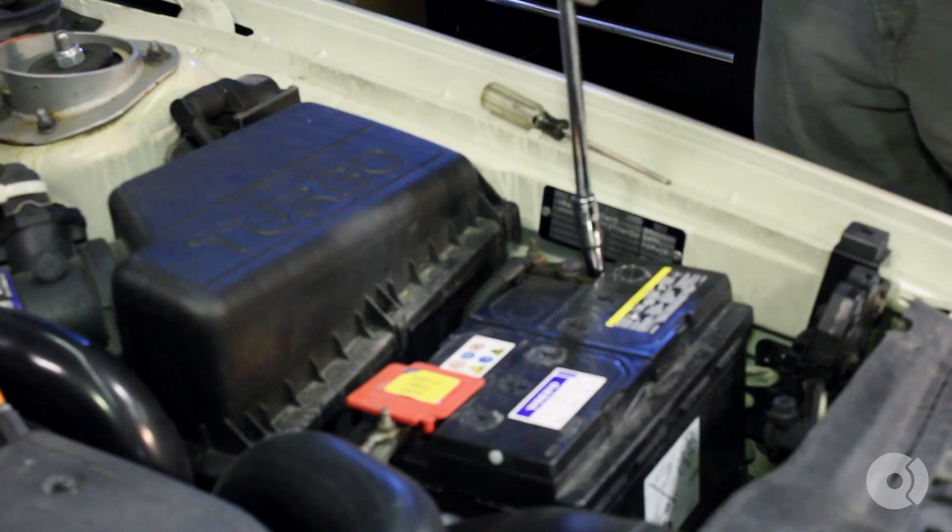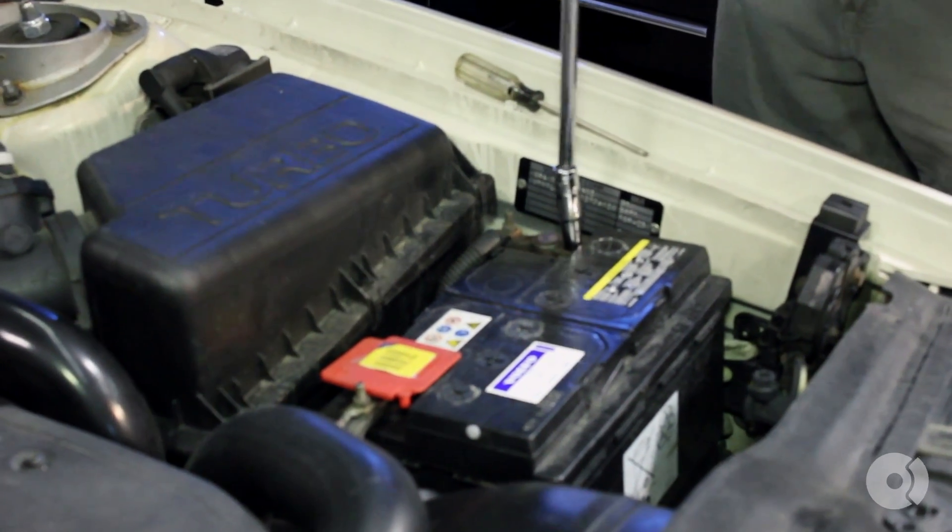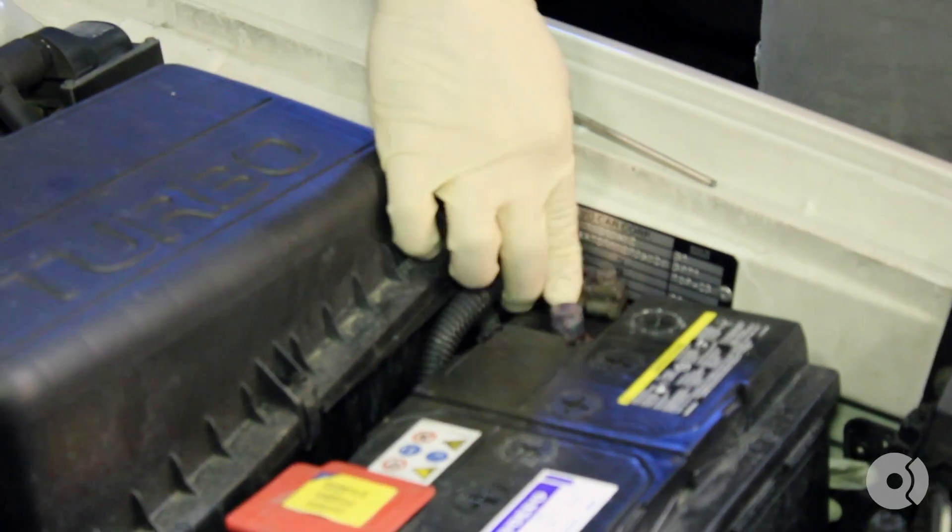First, disconnect the negative terminal on your battery and tuck that aside.